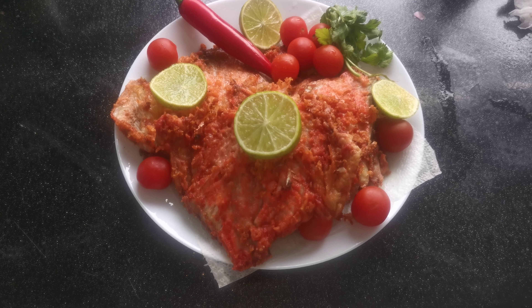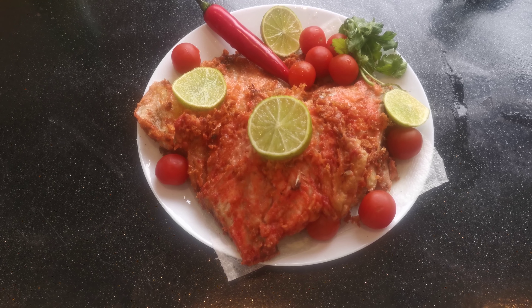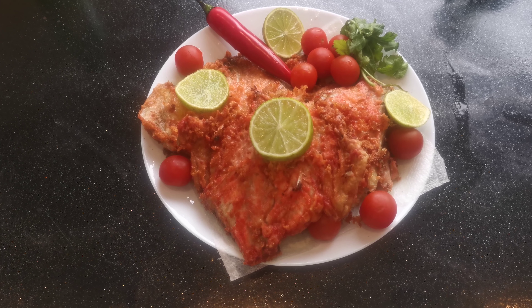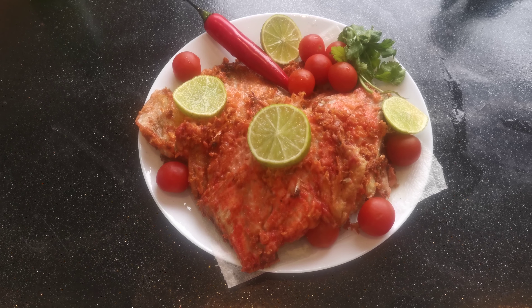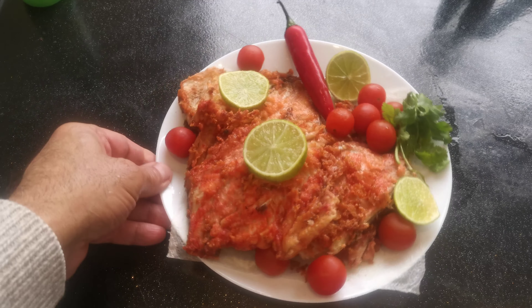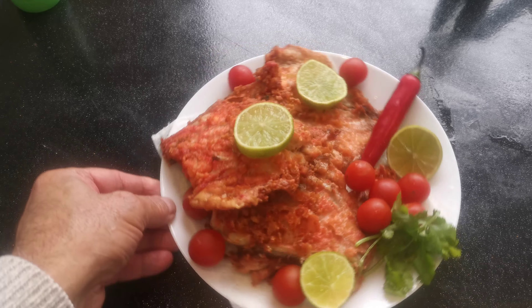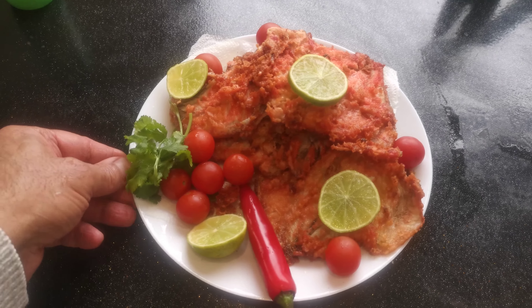Wow, it's very nice and delicious! Thank you for watching. If you like the video, please like and subscribe. Thank you, have a nice day. It looks very nice and delicious — fish fry!